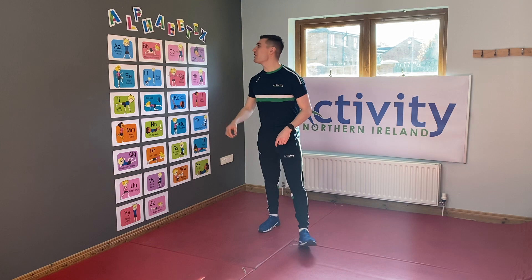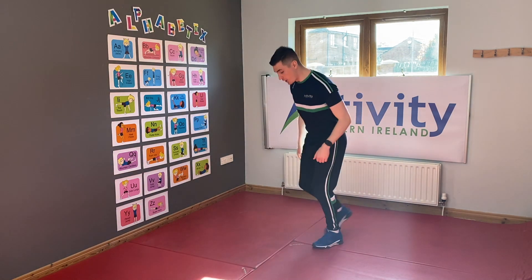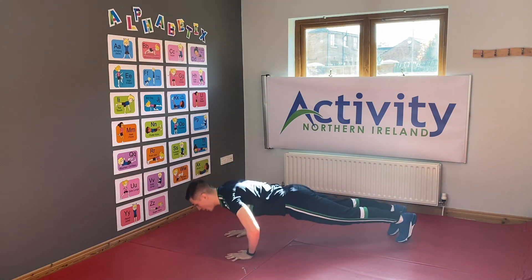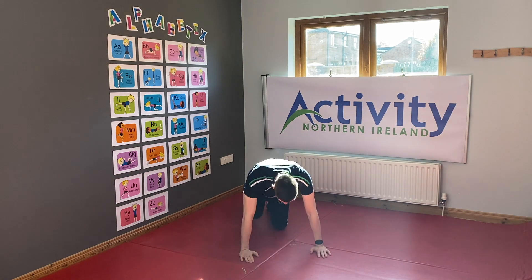R in our Alphabetics is our push-ups. What we're gonna do kids is get down into our plank position, arms down all the way down and back up. Let's count down from ten, ready and go!